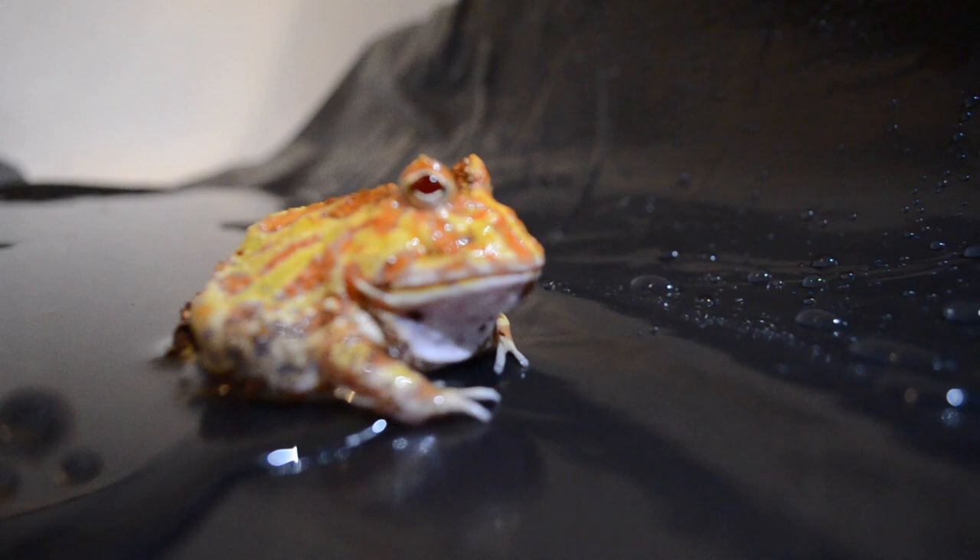Since these frogs live on the forest floor, they obviously aren't midday baskers and they don't need a strong daytime bulb, halogen, or even UVB really. When it comes to lighting, the only light you really need is just the ambient light that comes through your house windows. You can add a weak UVB light if you want to — I highly recommend the Arcadia Shade Dwellers — but the Pac-Man frog doesn't have to have it in order to survive. You can also add some plants if you're doing a bioactive enclosure, and I would recommend adding an LED light.